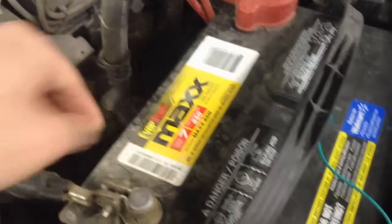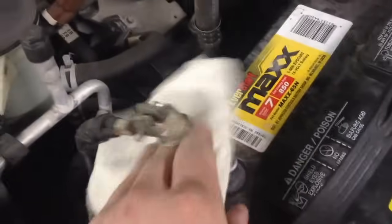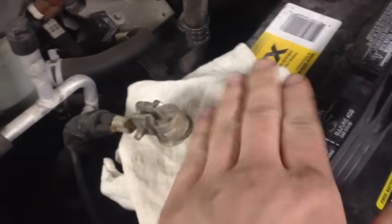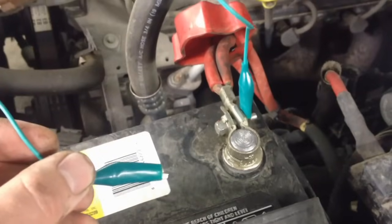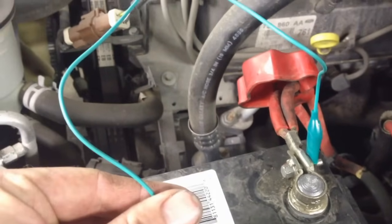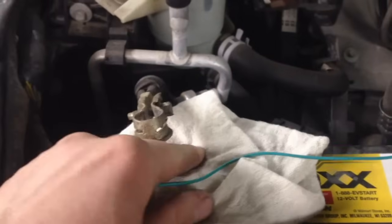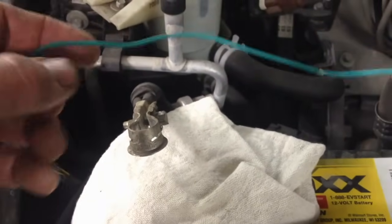Unscrew it — it's an 8mm — pull it to the side, put a rag or insulator on there of some sort so it can't contact again. We're going to pull the positive cover off. Then take a jumper wire like this with alligator clips on it — thin gauge is fine. Make sure your negative is off and insulated from that post so there's no juice flowing through it.